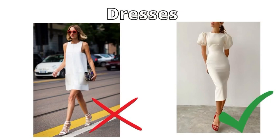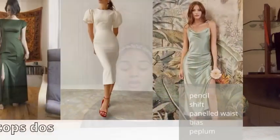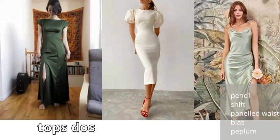After tops, we move to dresses. We avoid empire line dresses and boxy, square-ish dresses because they don't flatter our curves. Instead, we go with wrap, sheath, panel, bias, and peplum dresses.